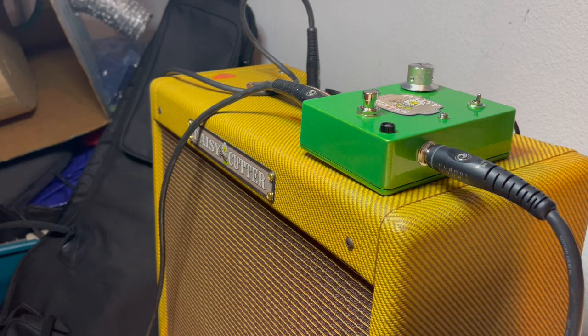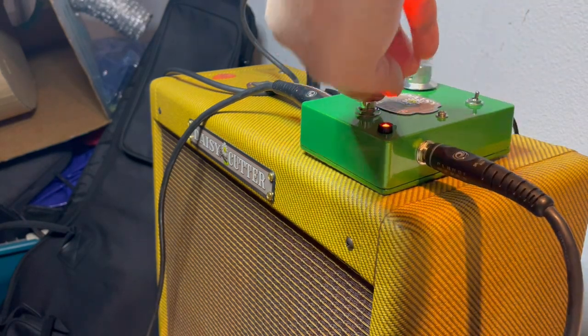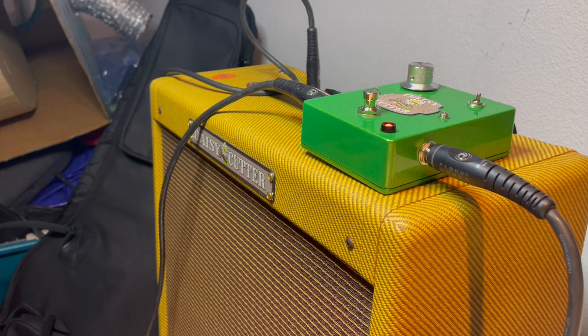This is a three-way range master with a three-way toggle. I have it on treble right now. I'll also roll the guitar back to seven so you can hear the clean-up on it — guitar at seven, and now guitar at ten. That was treble.